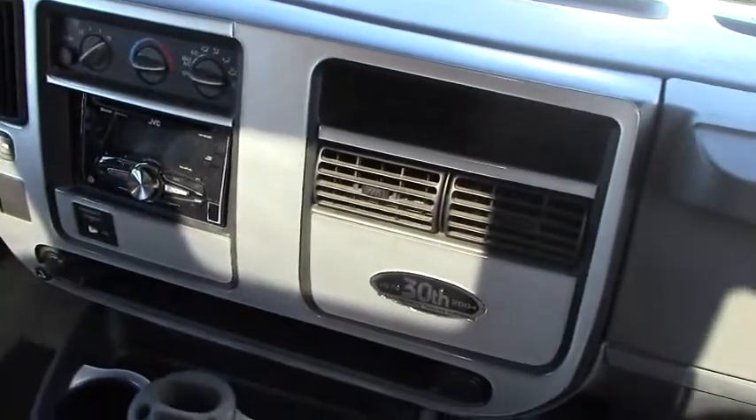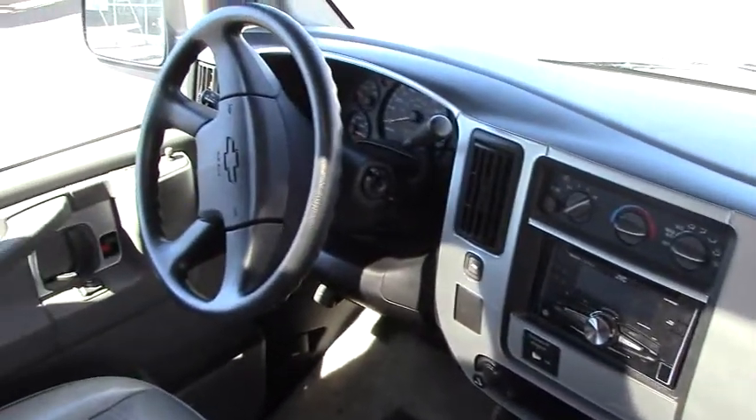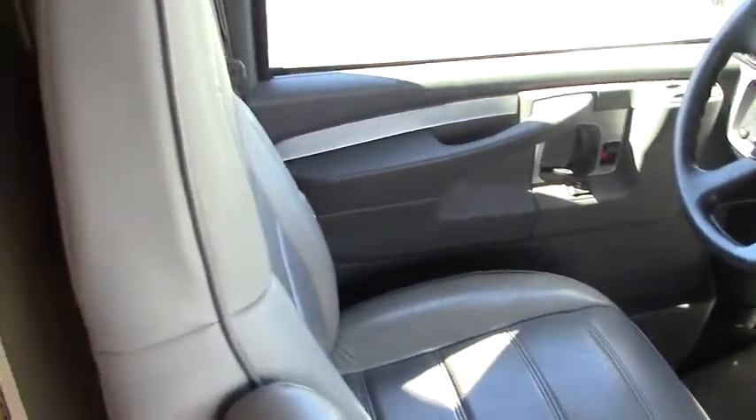We are inside the 2004 30th Anniversary Roadtrek 190 Popular, and I love the interior on this. It's a light maple interior, and then you have gray leather — real leather on this coach. That was another nice thing they did for the 30th anniversary.